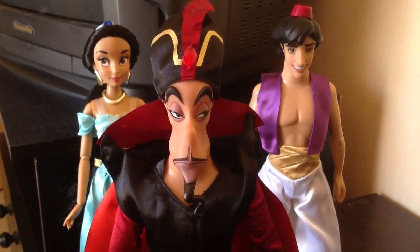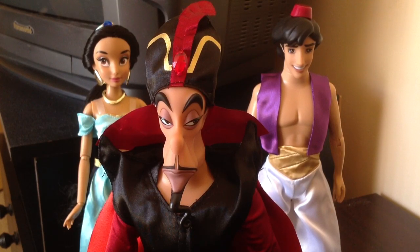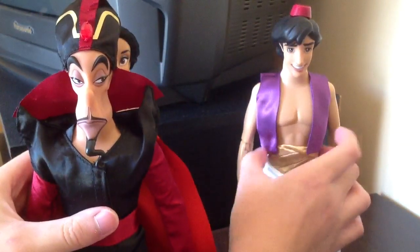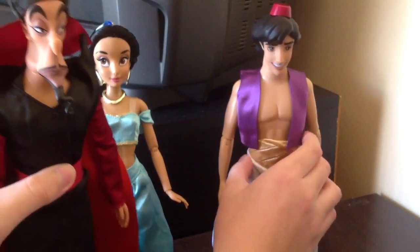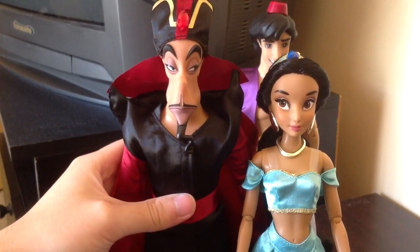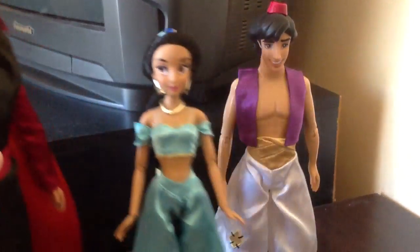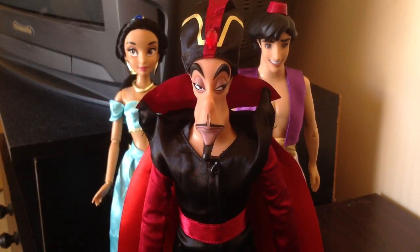I think Jafar just looks so good. I highly recommend him even if you're not a big fan. When I bought him I was still like, 'Oh, he'll be cool to complete my collection,' but now that I have him he's just so amazing. Comparison-wise, his hat just makes him look so much bigger, which is awesome because in the movie he is a big tall man. I love the expression he's giving — just an evil glance, an evil stare. That's Jafar for you. Stay tuned for my next review, which will be Mother Gothel.